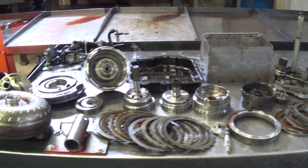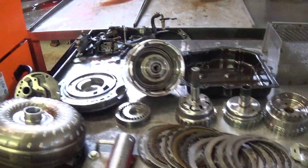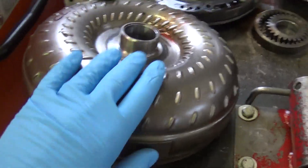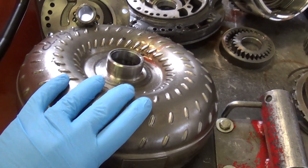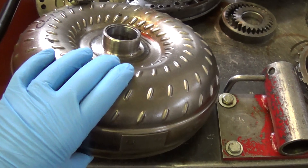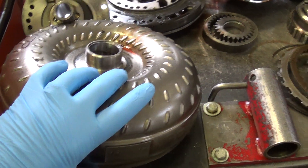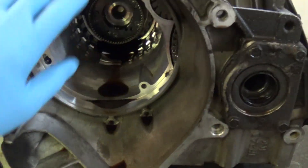Okay, Brenda, this is your transmission. We've got it disassembled, and what actually failed is the torque converter. That's this unit right here. This is between the transmission and engine, and takes the place of a clutch if you had a stick shift, and this shares the same fluid as the transmission. And it actually goes in this area right here.